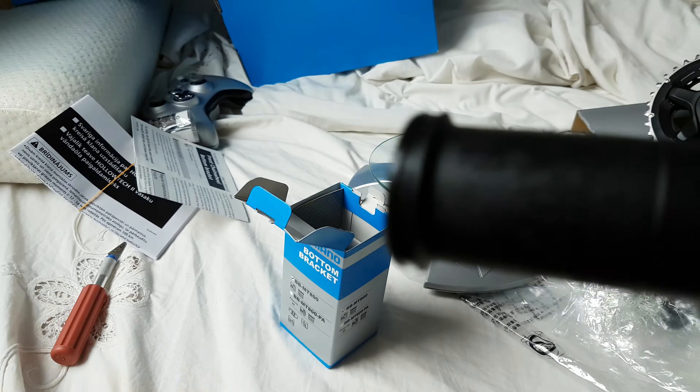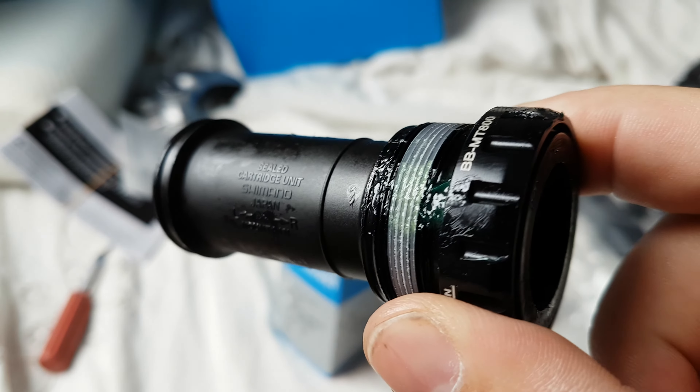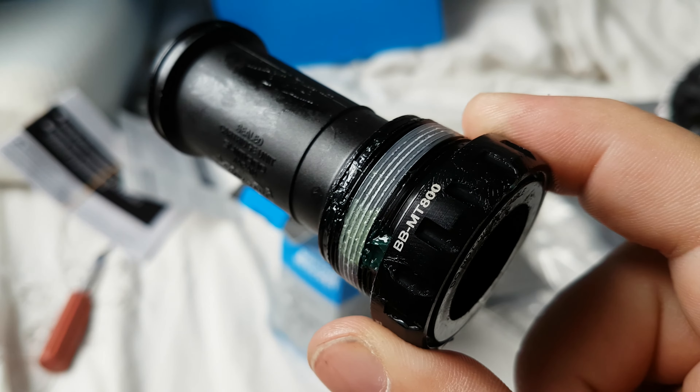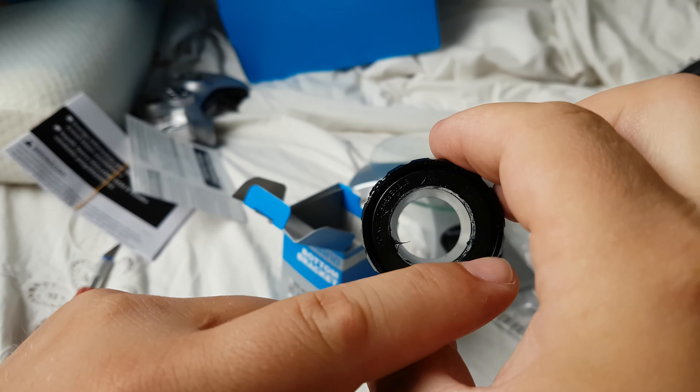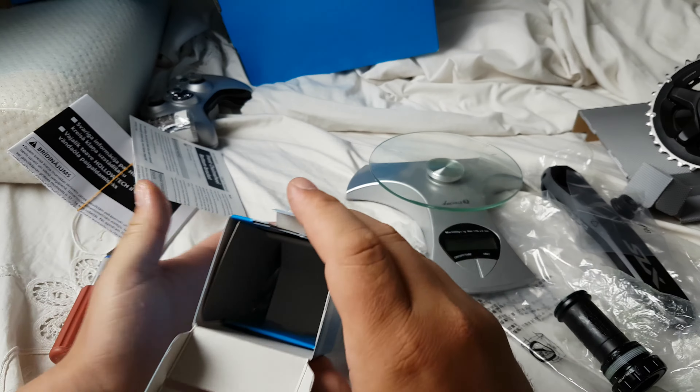Let's see the BBMT 8000. Look how small this is — this is very small. Okay, what else is in the box?